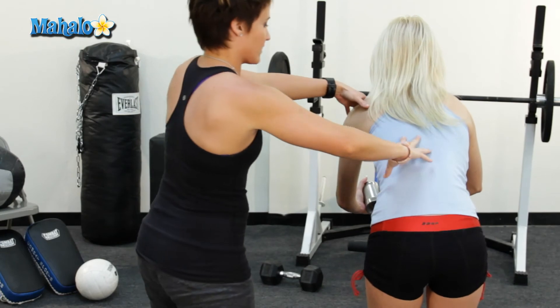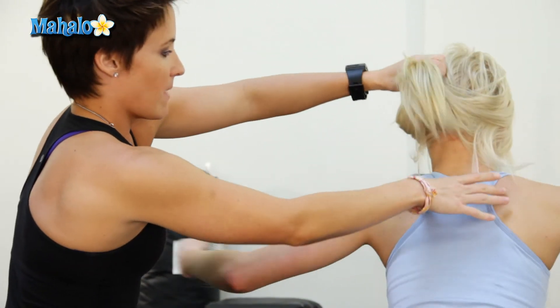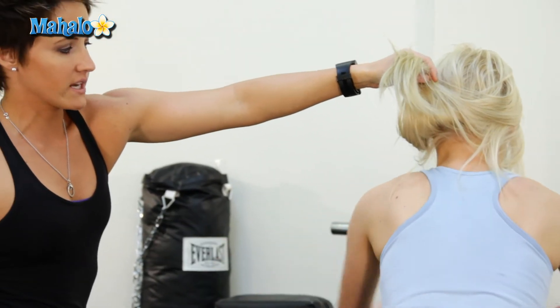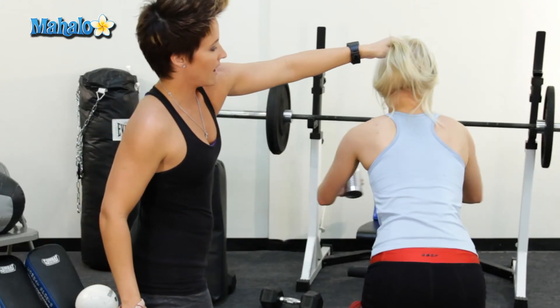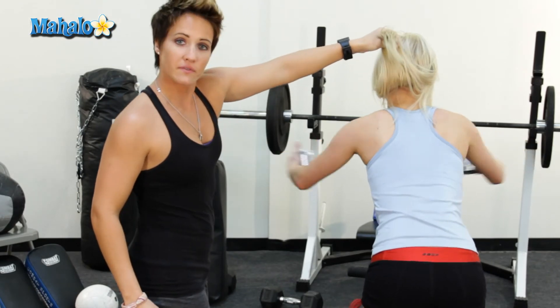We're going to show you what it looks like from behind. Go ahead and stick your chest out. Let's work this area right here — see that beautiful back? That is the area we are working, the dress area for the ladies. And that is how you do the reverse fly.